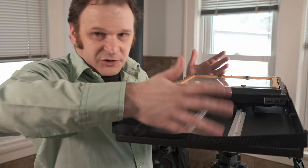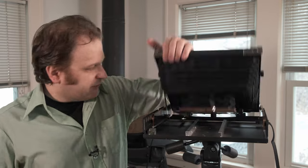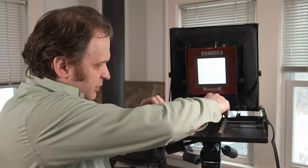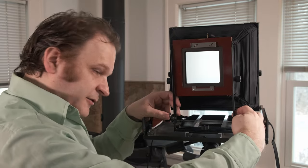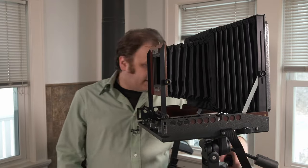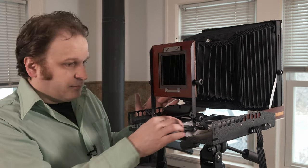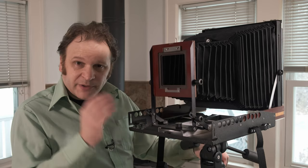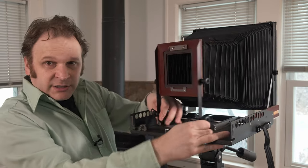Camera's on the tripod - open the back up, lock it down, pull out the front, lock it down, zero in the front standard. I had an accident at one point and things bent, so the zeroing notches don't really zero it anymore - I just eyeball it. Once that's eyeballed and locked down, we've got ourselves a nice 8x10 camera ready to photograph, except for the lens. It's a really lightweight camera with pretty much all the movements I need - the front can rise pretty far and it has swing, shift, and all that.